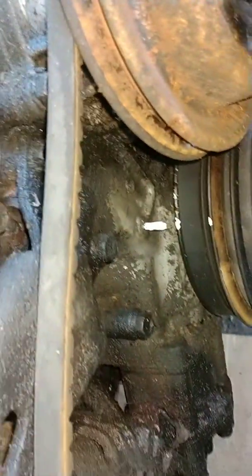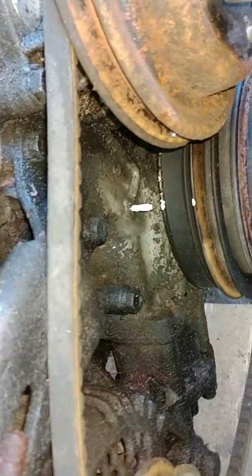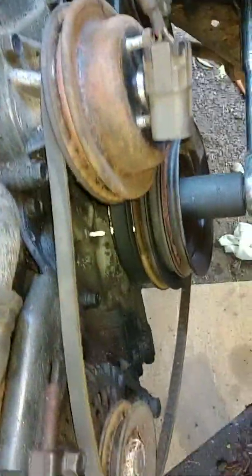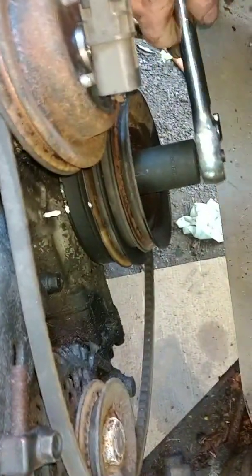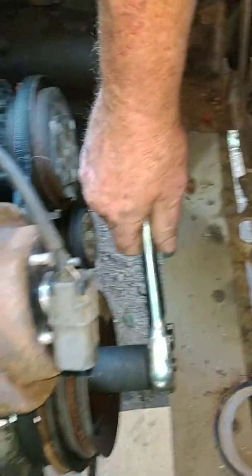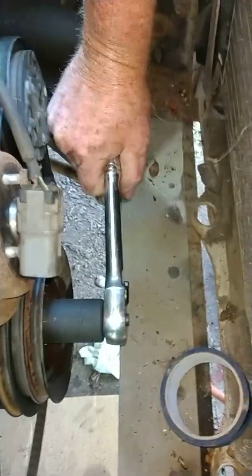So I went ahead and marked that for future reference. Now, all I've got to do is turn this 360 degrees and I'll have this thing at top dead center on the compression stroke. I got my ratchet with the 27 millimeter socket and I'm going to give her a turn.